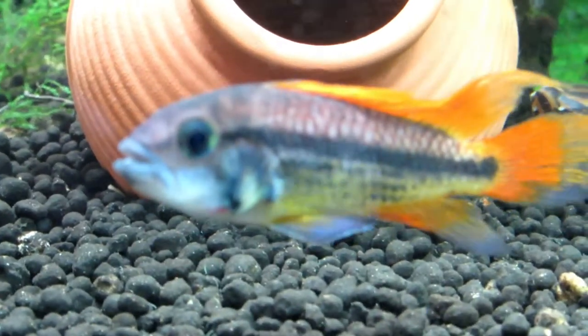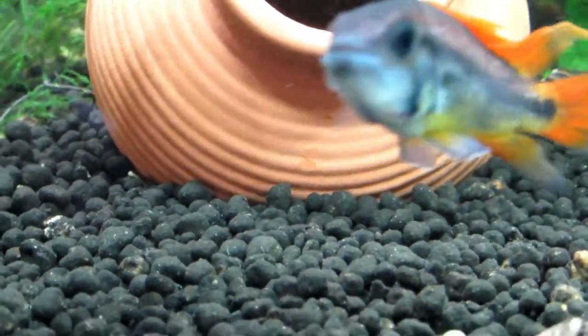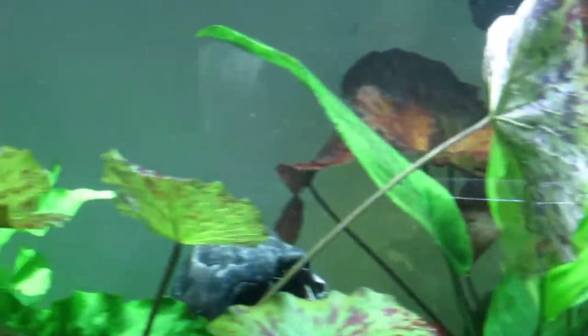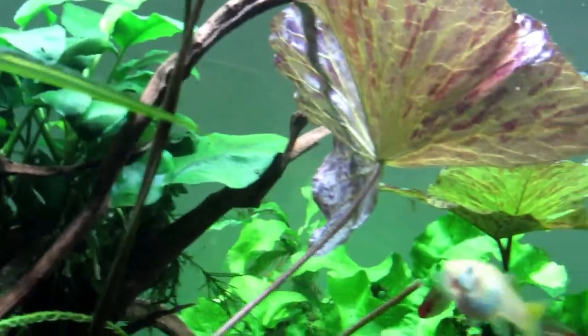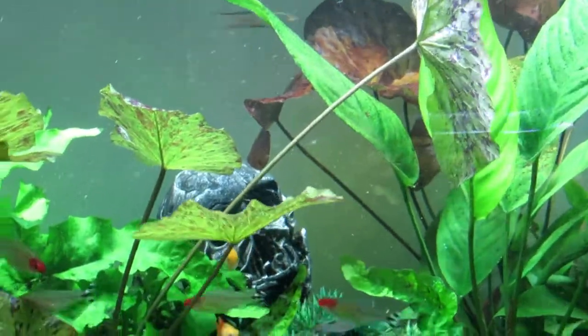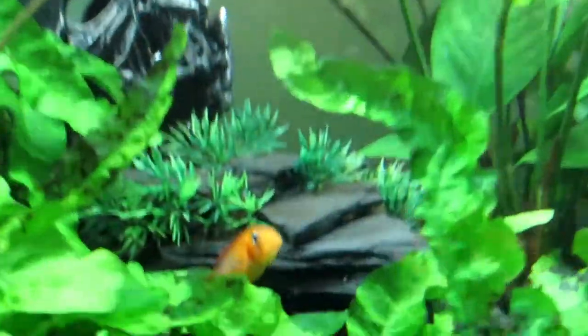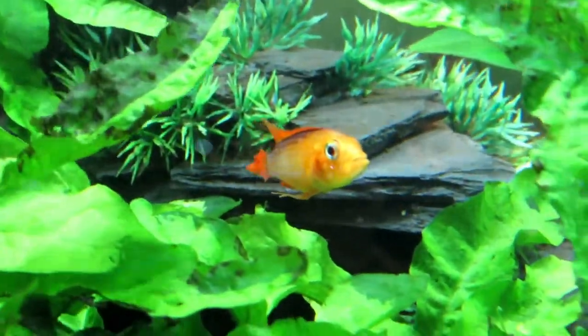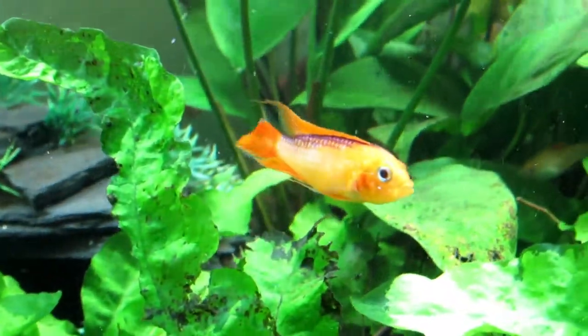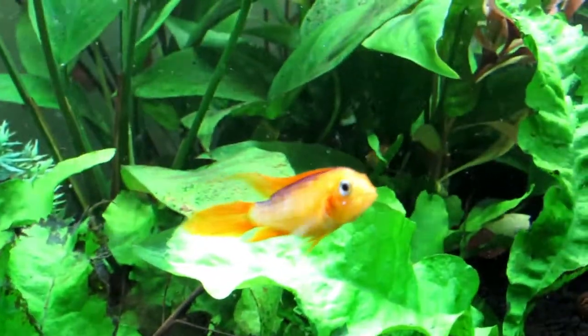Look at that — that is an awesome-looking fish, just stares straight at me. I don't know where the other fella's gone, but it is looking really good. I think a lot of people don't understand — having an aquarium in your house is just such a cool thing. I sit here for hours and hours just watching these fish.